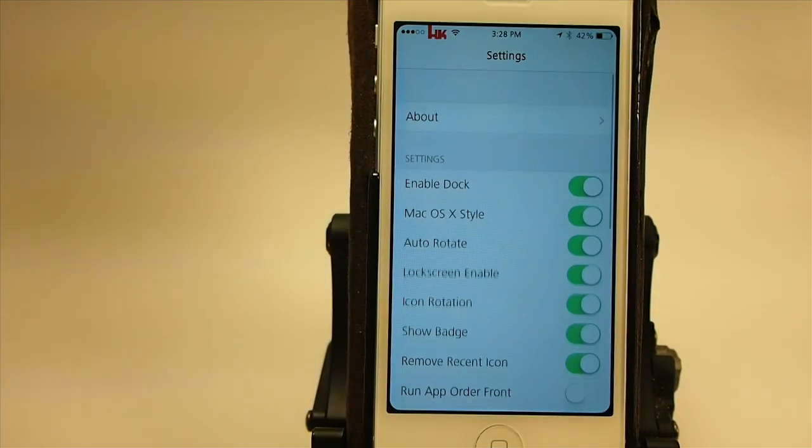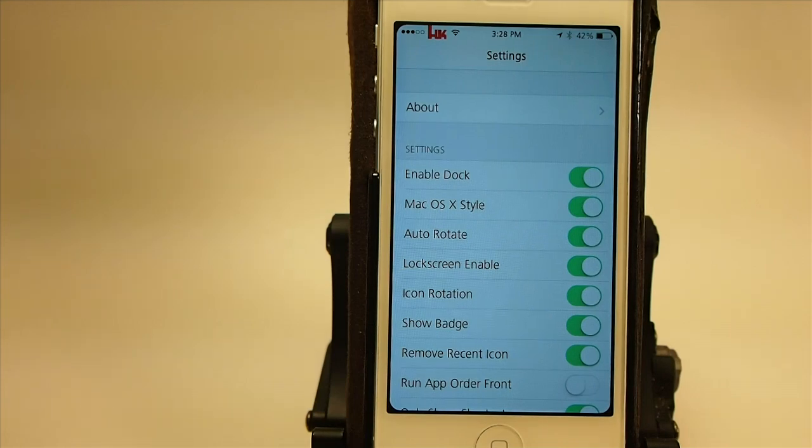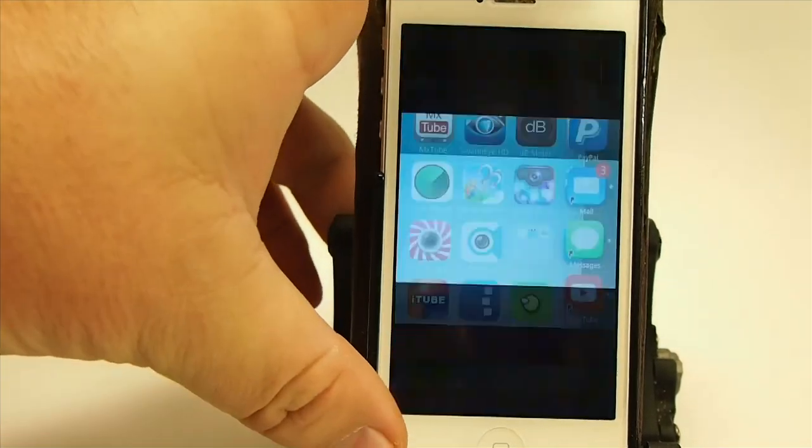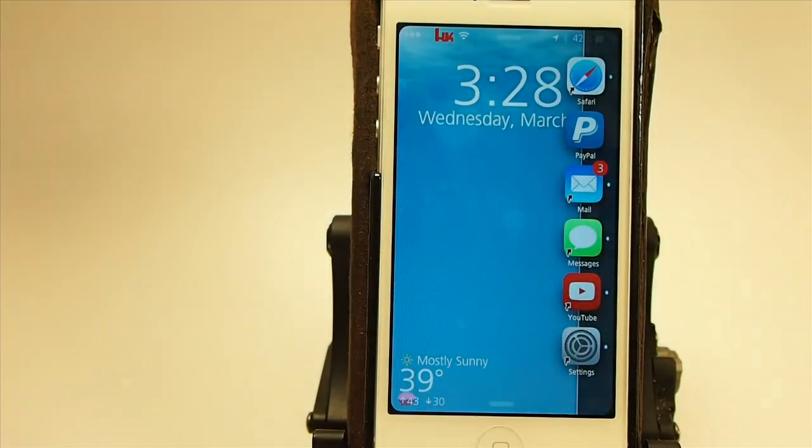Anyway guys, this is an awesome tweak — or app, whatever you want to call it. Check it out, I know you're going to love it. It is definitely going to be one of the best tweaks we'll see this year, along with Pro Widgets and some of the other awesome ones. Grab it, hit that subscribe button before you leave, share it on Facebook and Twitter, and keep coming back.